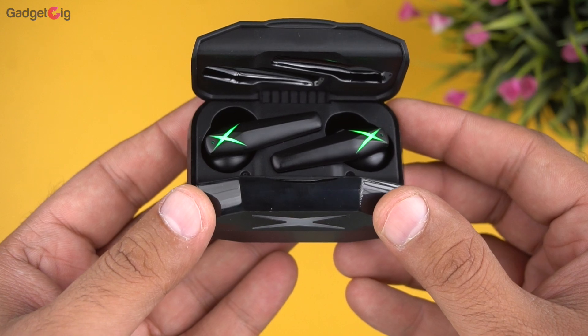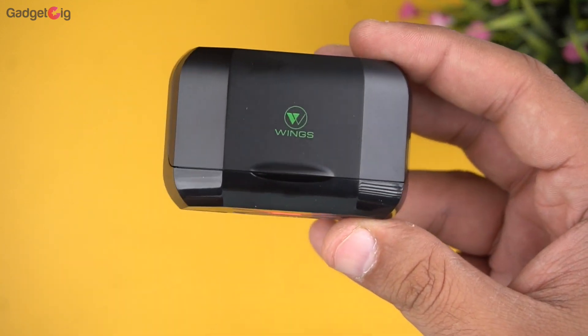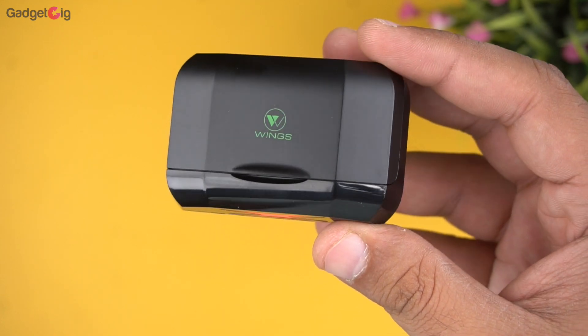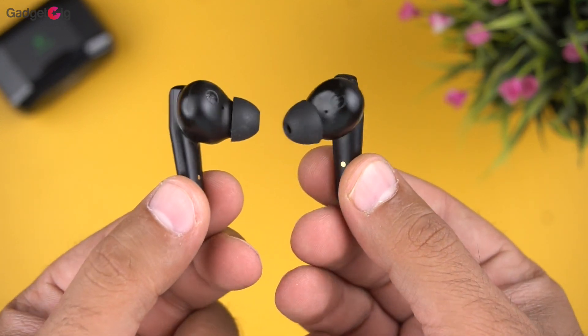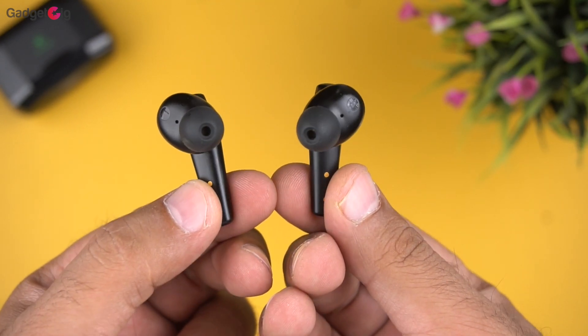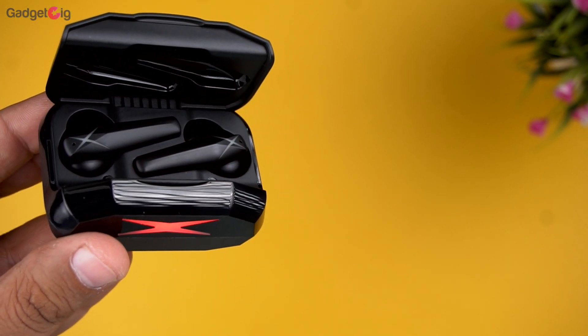Talking about the battery, the backup is good — you get 4–5 hours on a single charge, and with the case you can charge the earbuds 3 more times. Lastly, about the mic clarity: I took a few calls with them and the performance was good. The mic performance is good for voice and video calls as well as for in-game voice chat.